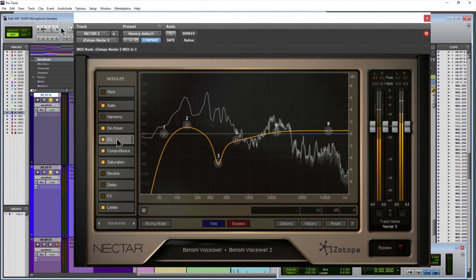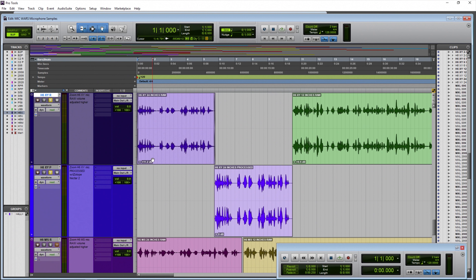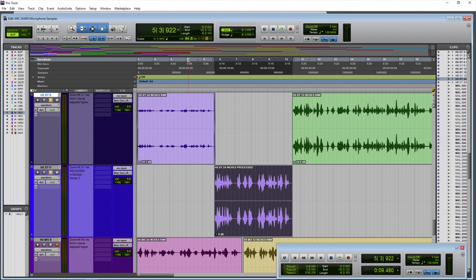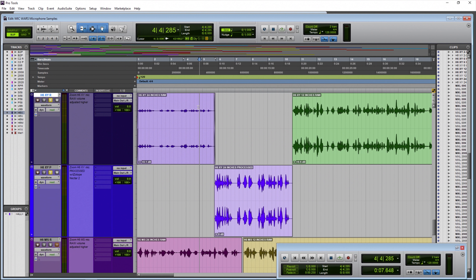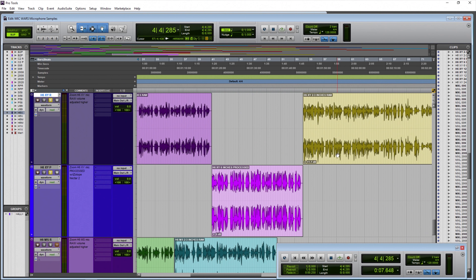The raw samples have been adjusted up in volume for a better listening and judging experience, simply because if we heard them at the level they were recorded at and then went into a processed sound sample, the difference would just be too jarring. That's why we've raised the volume on the raw samples, as you can see at the clip gain level.